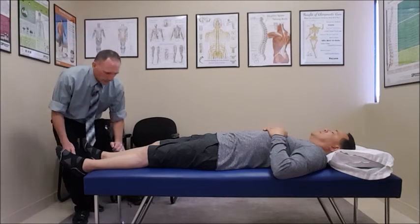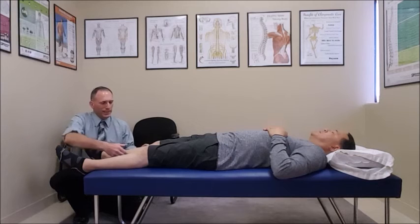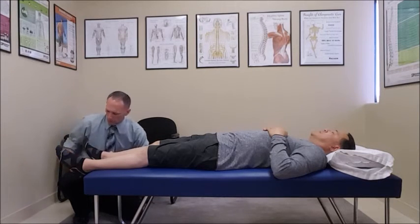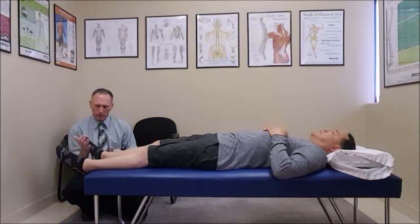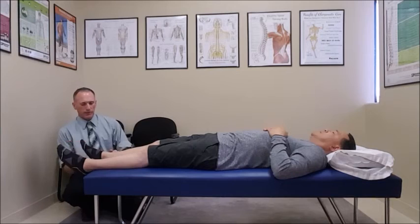Plantar flexion is for S1 and S2. We're going to be testing the gastrocnemius and the soleus muscle. We're going to have the patient plantar flex, then push down and resist for a count of five.